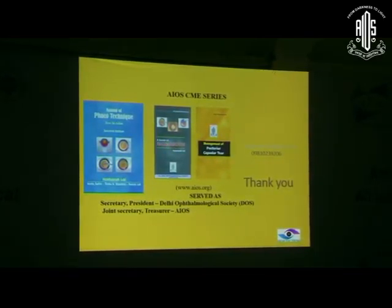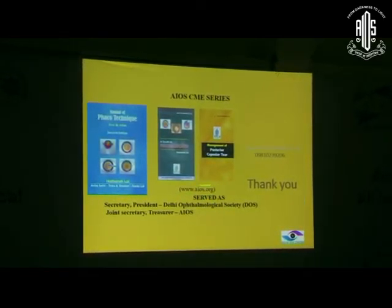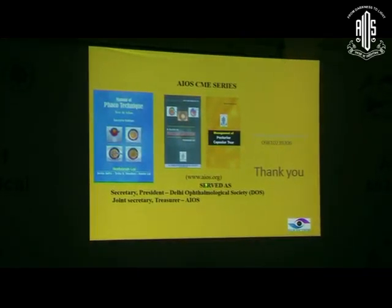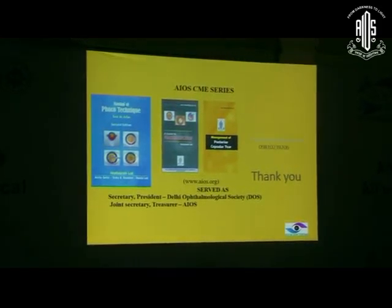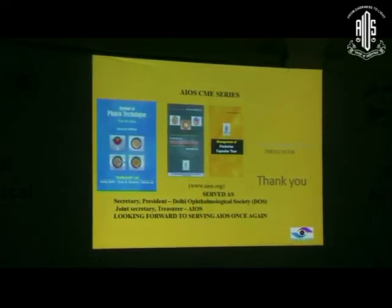All these techniques have been described in the AIOS CME series guide to phacoemulsification. Most of you must have received it. Visit www.aios.org where you can find the CME series, and if you want a hard copy you can email or SMS me. Thank you very much for being here.